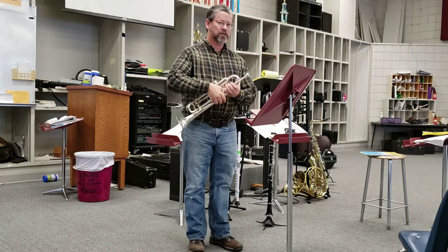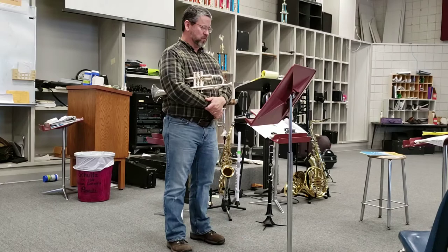This is number 97 from the Second Book of Practical Studies by Getchell. It's part of the Arkansas All-Region and All-State Trumpet Set 3.